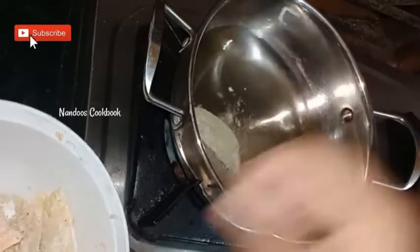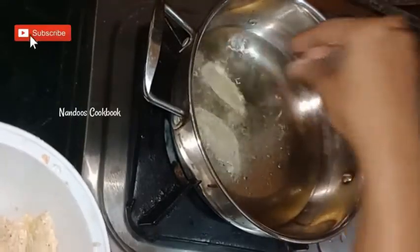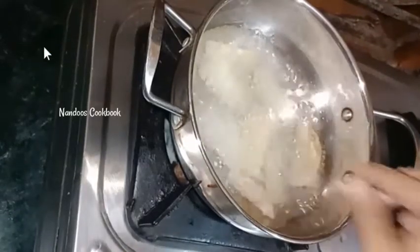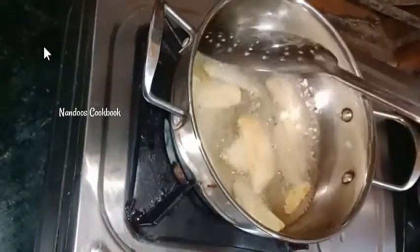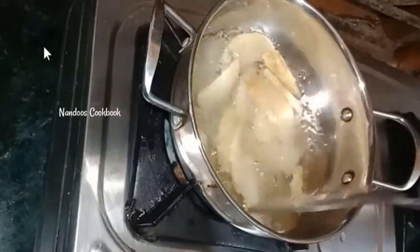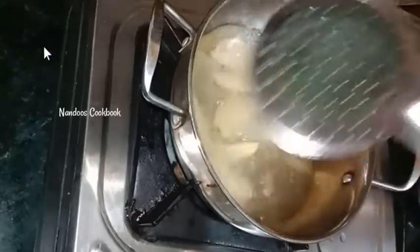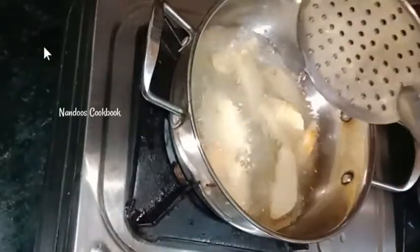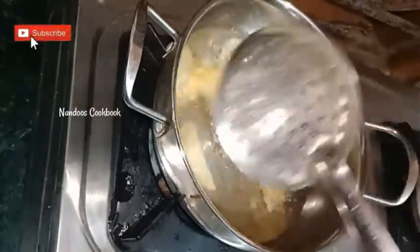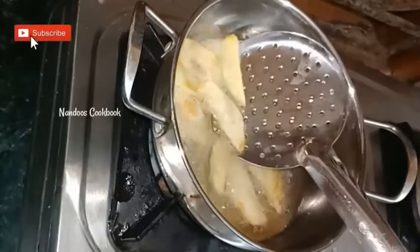Once the oil heats up, gently drop the potato wedges into the oil. Cook on low to medium flame until the potato wedges turn light golden. Once they reach a light golden color, transfer them out.